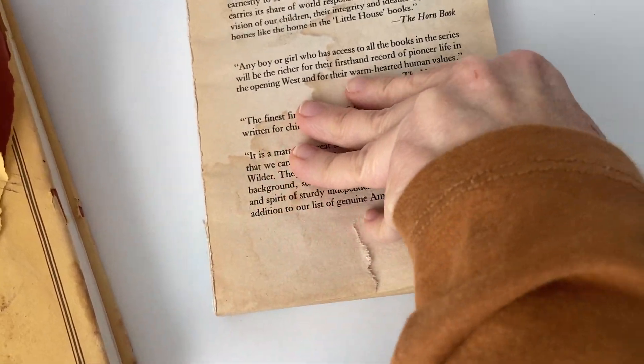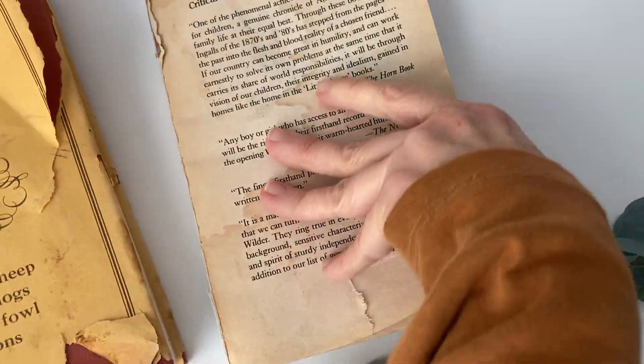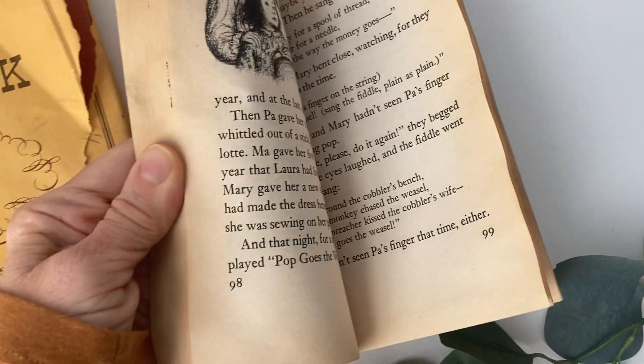I picked them up anyway because I knew I could use them in crafting. This is actually a Little House book — Little House in the Big Woods — and it has some nice graphics throughout.